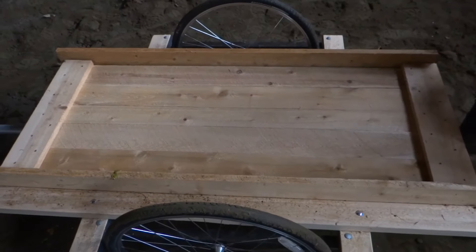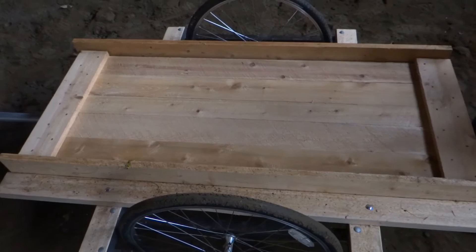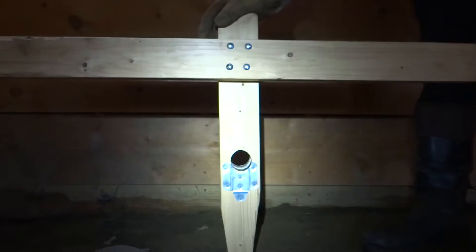I added two smaller pieces at each end to keep flower pots, buckets, or whatever from sliding off. I like exercise, so I have this handle for the cart to bring wood or whatever manually.